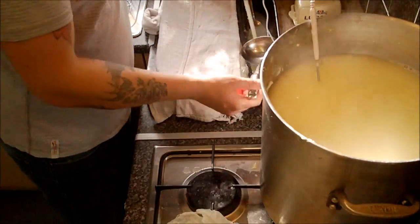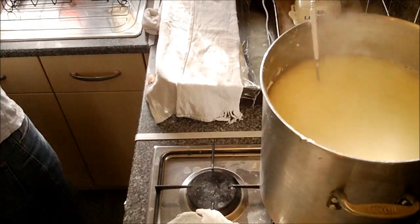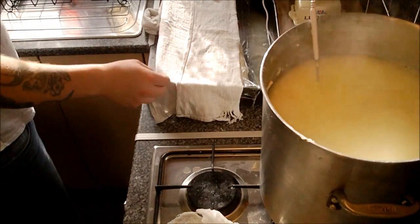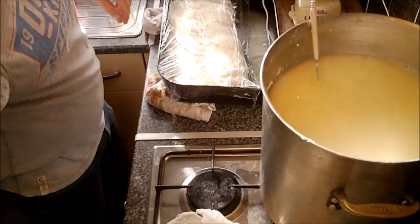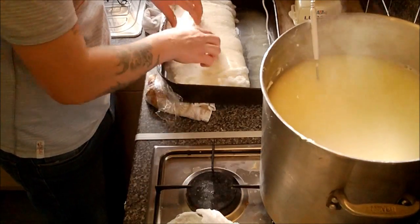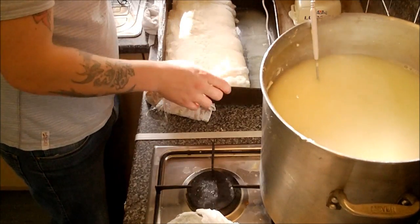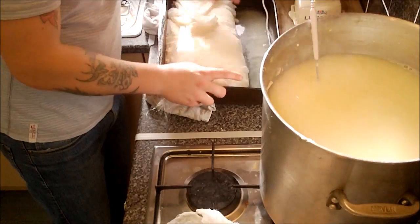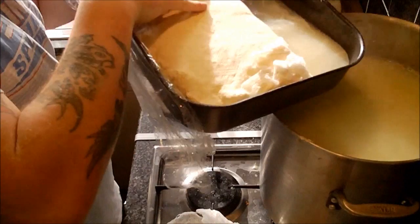Right, while that's coming back up to the boil, we'll just move these implements out of the way for a second. What I'm going to do next is just get into this curd that we've got here.